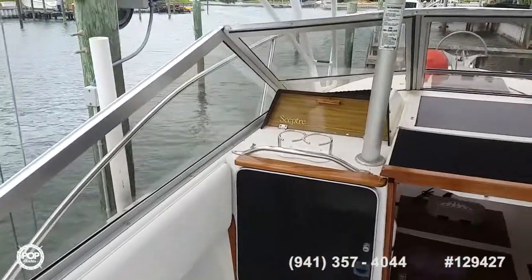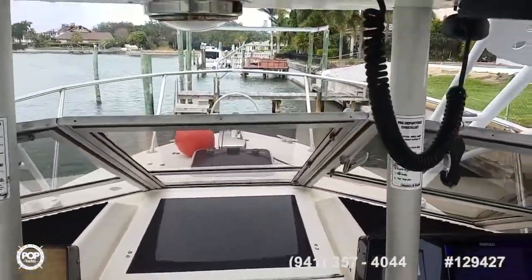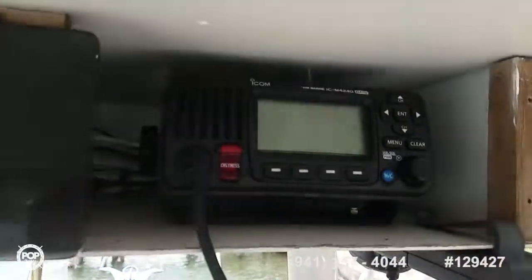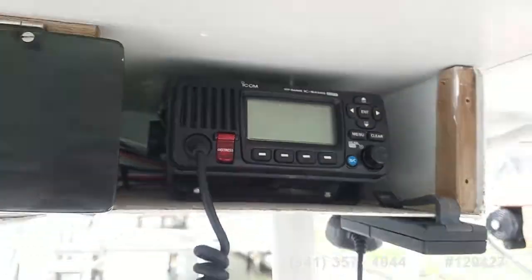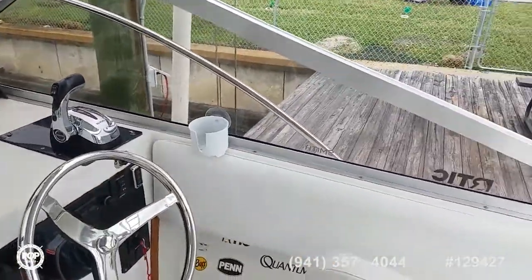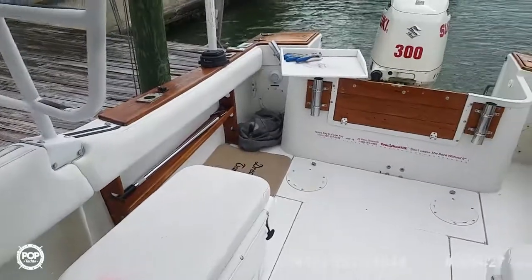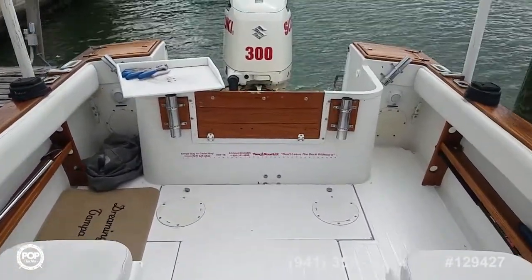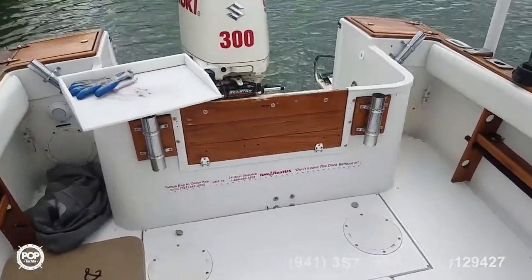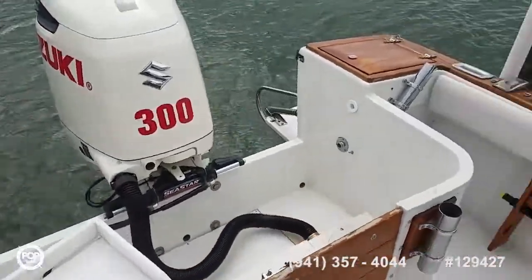One more slow pan. Please take this opportunity — log on to PopYachts.com today. Check out all the high resolution photos we have posted on there. I appreciate you watching this video. My name's Andy. Give me a call today with any specific questions you have. Look forward to meeting you in person, showing you around the 23 Scepter. I know you'll be impressed. Let's get you out on the open water and have some fun.